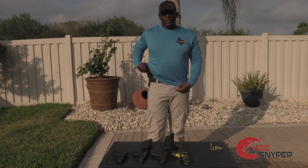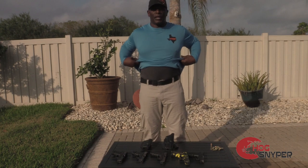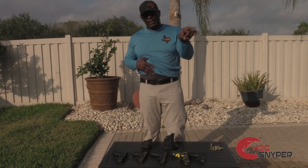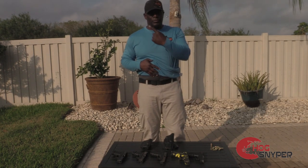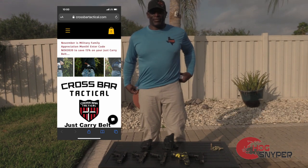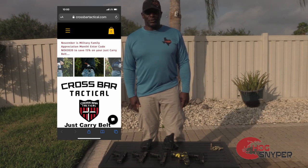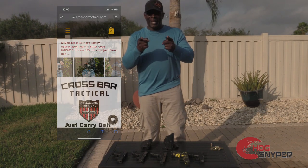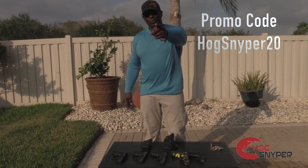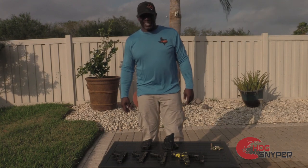So again, this is the Just Carry Belt by Crossbar Tactical. I'll put an information link down below, or maybe right here. And that's it, guys and gals — everybody. Crossbar Tactical, Just Carry Belt — gotta have one. Use promo code Hulk Sniper 20 to get your 20% off. Talk to you later, guys — I'm out.